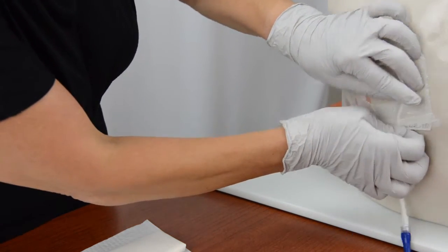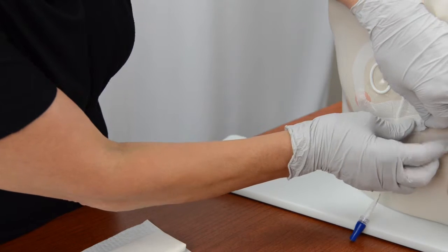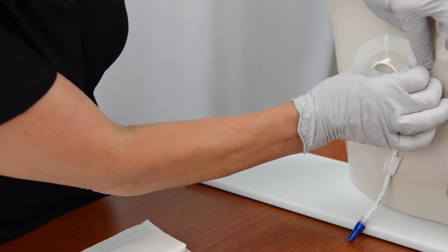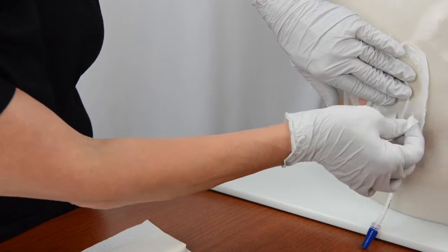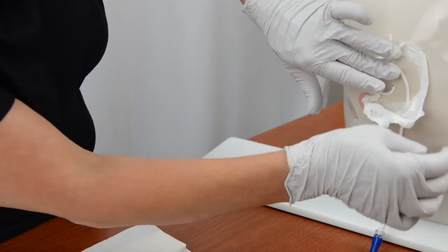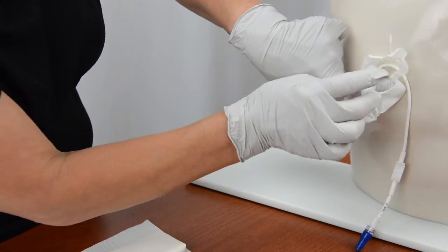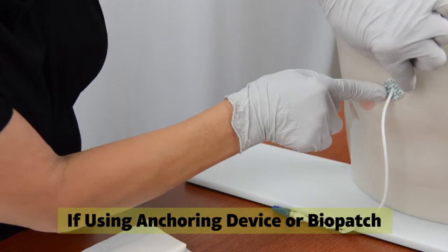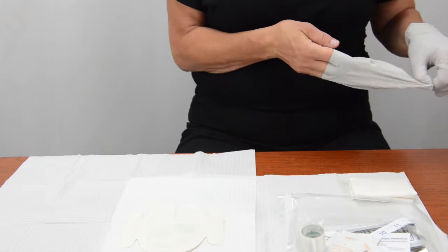Loosen the edges of the old bandage and gently pull the edges toward the catheter entrance site from all directions. Put your thumb or forefinger over the catheter entrance site to hold the catheter in place while you peel off the old bandage. Do not pull on the catheter while removing the bandage. Put the old bandage into the trash. Remove the anchoring device and biopatch from the IV catheter if they are in place.